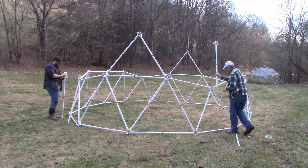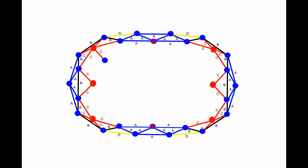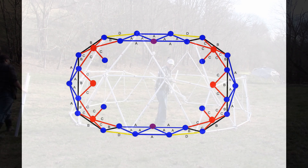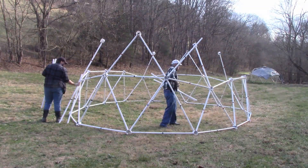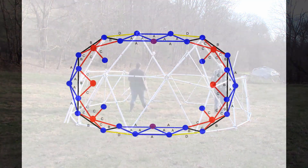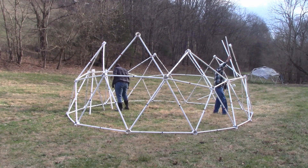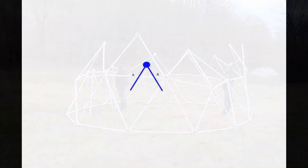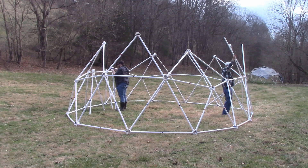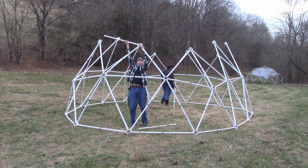Take four red struts and attach them to four blue hubs. Attach with zip ties at the bottom and the top. Take eight blue struts and four blue hubs and make four blue triangles, placing them over the four empty blue struts on the sides of the tunnel dome. Take four red struts and put two red struts on the sides of the tunnel dome.